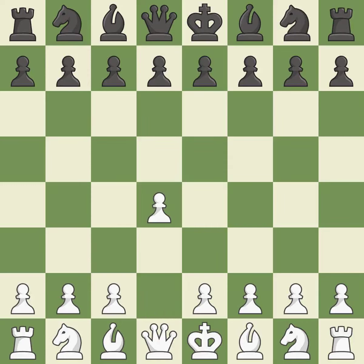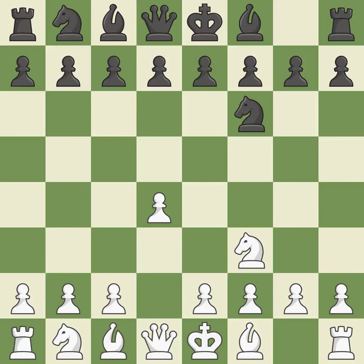Opening with the Queen's Pawn: the Indian game begins by controlling the important E4 square with the knight rather than a pawn. NF3 strengthens the D4 piece and moves the knight closer to the center while exerting more control over the E5 square. G6 prepares to fianchetto the dark-squared bishop on G7, where it will sit on the long diagonal.